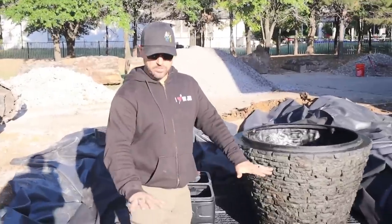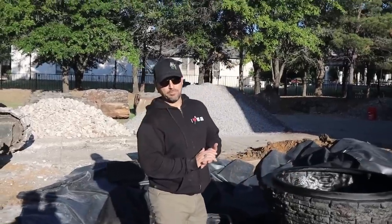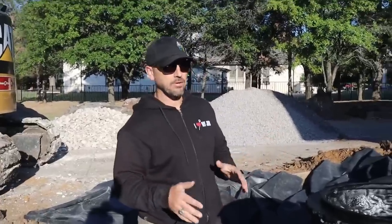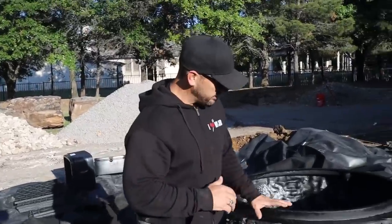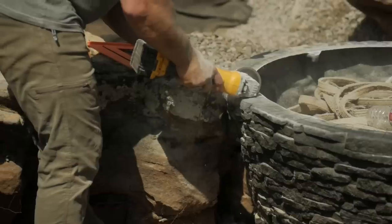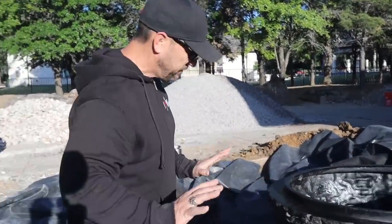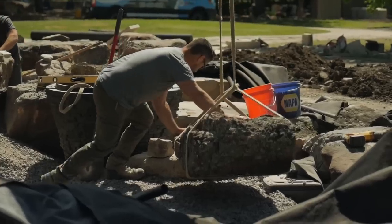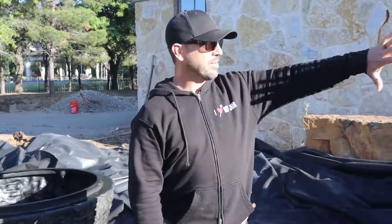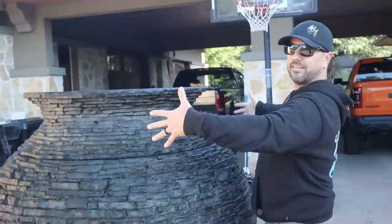Yesterday we powered through and got our reservoir installed - about 1,200 gallons of water storage. We've got two pump vaults here that are going to house three 9DL pumps. Each pump moves anywhere from 7,000 to 8,000 gallons an hour, so we've got plenty of water to work with. This is the bottom section of the custom 8-foot stacked slate urn. We're going to create a ribbon-style, almost like falling rain out of this, slicing it up so maybe three-quarters will have water draining out.